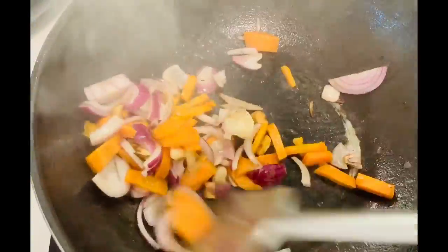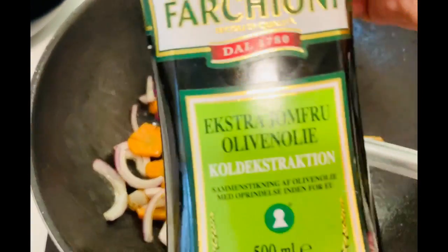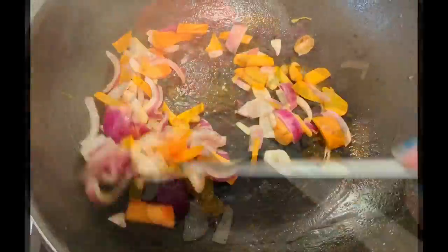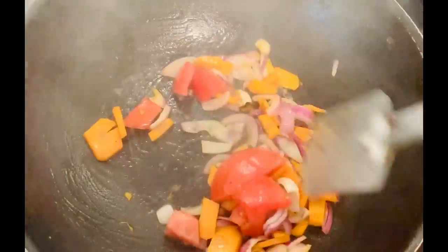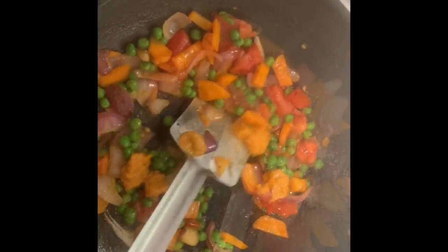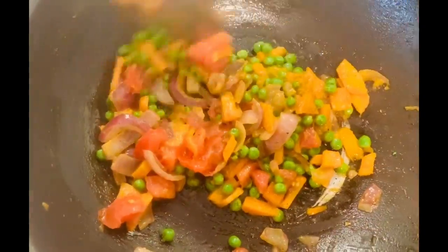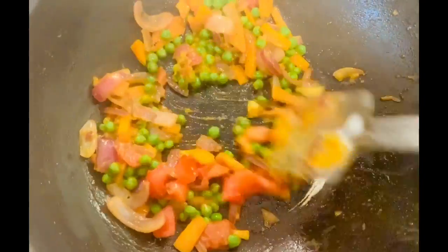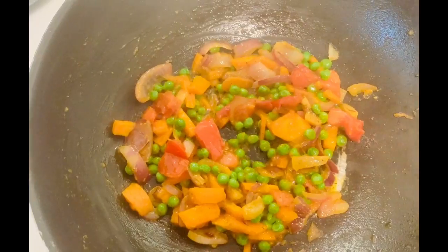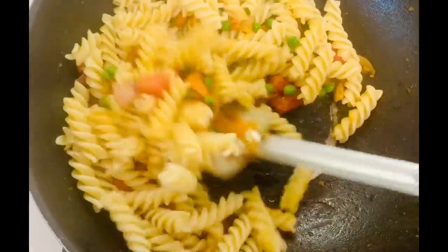Now it's dinner time! I'm making super healthy, super easy vegetable pasta. My pasta is whole wheat, made of semolina, which is very good for your weight loss journey — a very healthy form of pasta. I'm making it in olive oil with garlic cloves, carrots, tomatoes, onions, and green peas — vegetable choice is up to you. I've added salt, a little black pepper, and some Italian herbs with oregano.